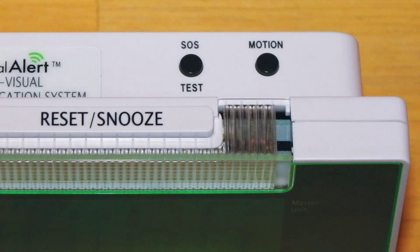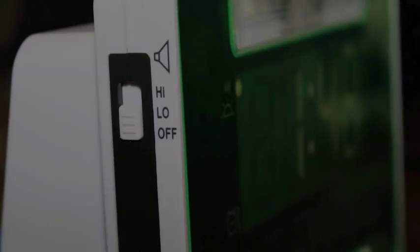The other button labeled Motion is for arming the motion sensor and to reset it once it has been triggered. On the left side of the unit, we have the volume switch. This controls the volume of the sound that the 360 generates. It has three settings: off, low, and high.